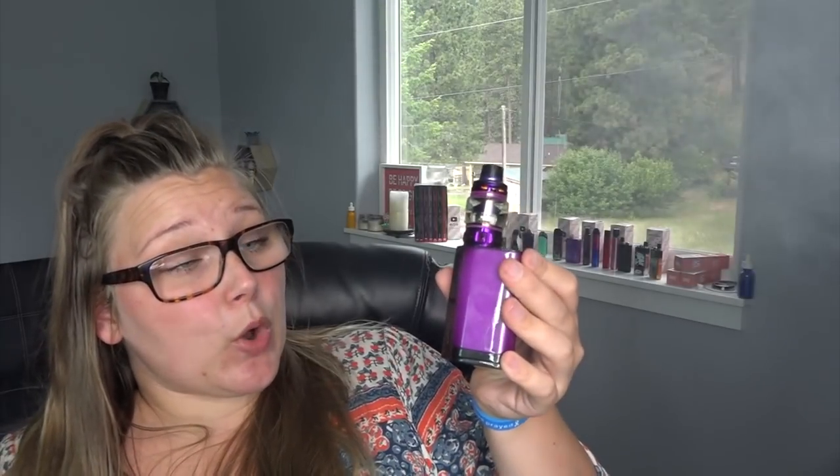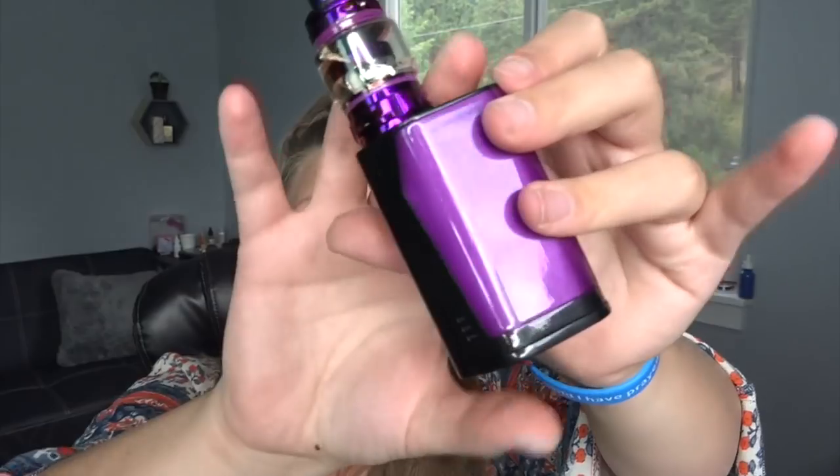That is a ton of vapor, you guys — holy cow! I do have an extra blue and an extra red kit that I'll be giving away on my Patreon. It's heavy, it's powerful, it chucks clouds, and it gives you good flavor. Three-battery mods are definitely not my style, but my favorite UL setup is the Crown Four — it's back there right now. This one has a lot more battery life and way more power behind it, so check it out if you want to.